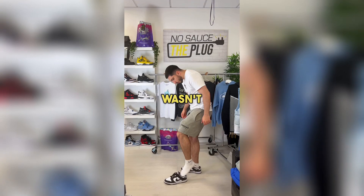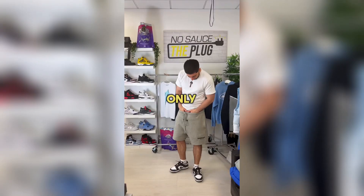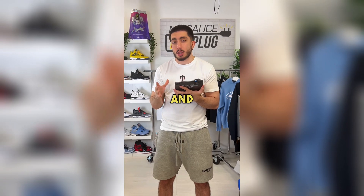I'll be honest, I wasn't a big fan of them at first, but once I slipped my foot in, they were amazing. The only downside is that I don't think they look very nice with slim jeans. However, I think they're perfect for flared and straight jeans and tracksuits, as they sit very nicely on top.